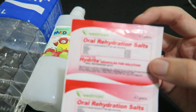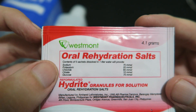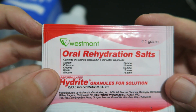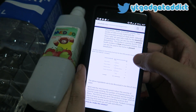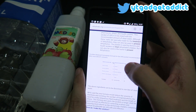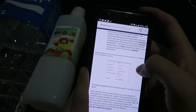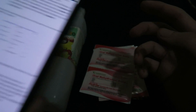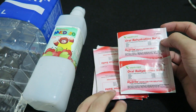If I bring it closer to the camera you'll be able to see what's inside. You can see there's sodium, potassium, chloride, citrate, and glucose. I just looked on my phone and found an article which states the recommendation from the World Health Organization and UNICEF for how much of these ingredients should be in these packs.